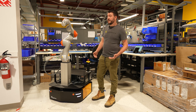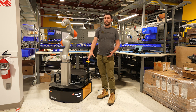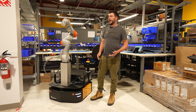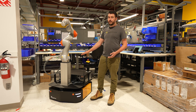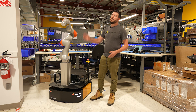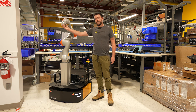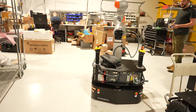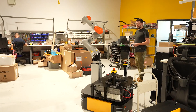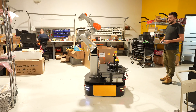Potential use cases: we've seen people work with picking up items on shelves. With a stationary arm you can only reach a certain number of shelves, but by adding the lift you can now reach low shelves and high shelves. Depending on what end effector you put on there, that plays into what objects you might be trying to move around or manipulate.